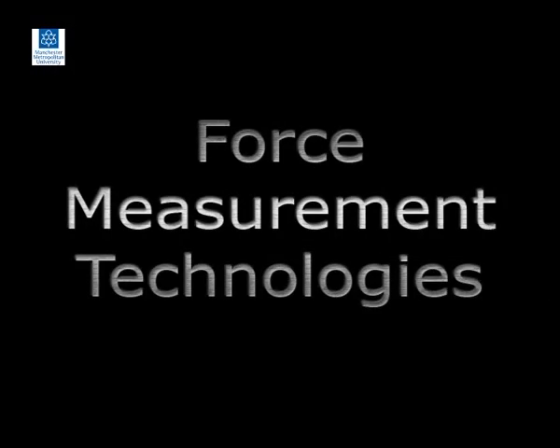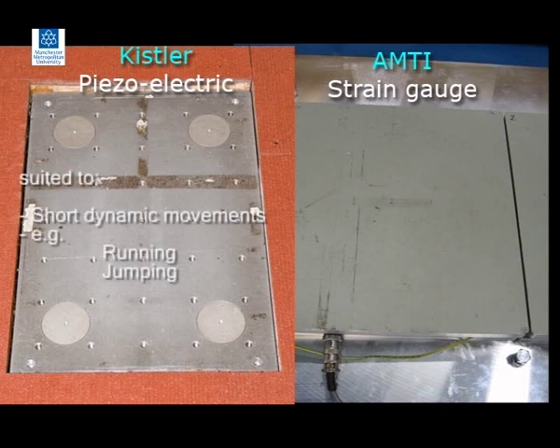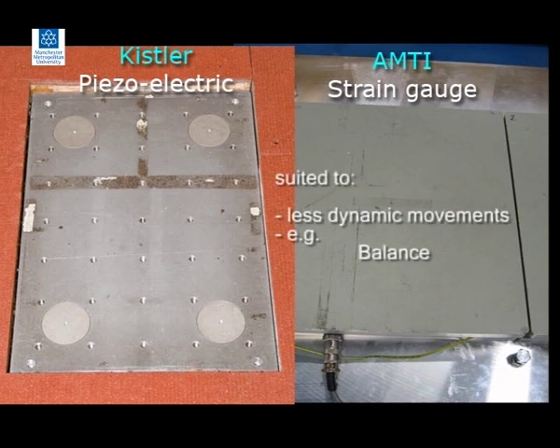Force plates used in sport and exercise biomechanics use either strain gauge or piezoelectric transducers. The force plate on the left is manufactured by Kistler and has piezoelectric transducers mounted in each corner. Piezoelectric force plates are most suited to measuring forces from short dynamic activities such as running and jumping. The plate on the right is manufactured by AMTI and measures forces using strain gauge technology. Strain gauge plates are more suited to longer, less dynamic activities such as the assessment of balance during archery or shooting.